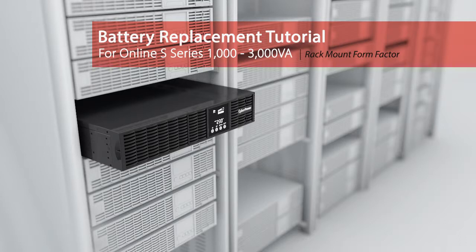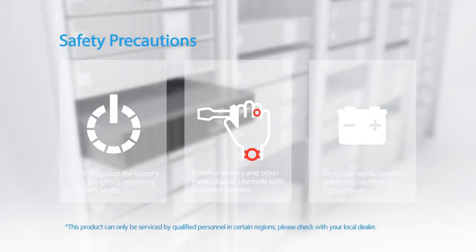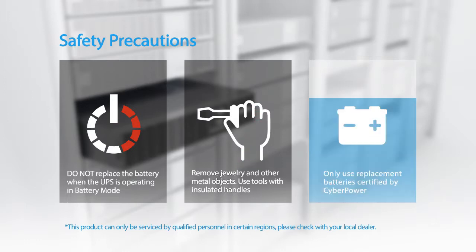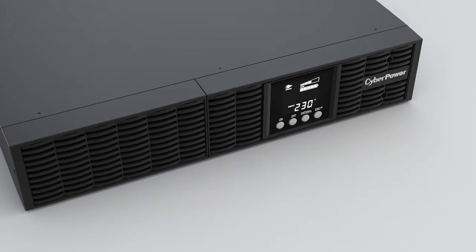Battery replacement tutorial for the online S-series. Safety precautions: the batteries for this UPS series are hot swappable — it is not necessary to power down the UPS. Do not replace the battery when the UPS is operating in battery mode. Remove jewelry and other metal objects. Use tools with insulated handles only, and use replacement batteries certified by CyberPower.